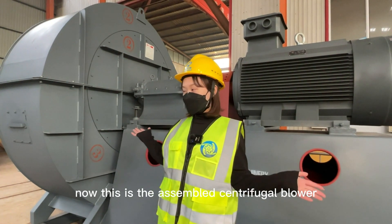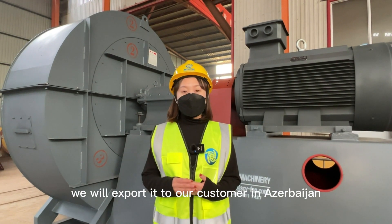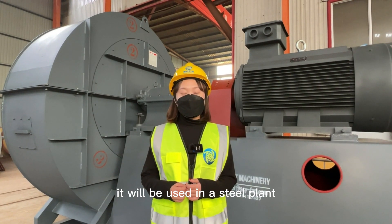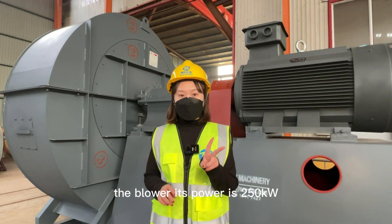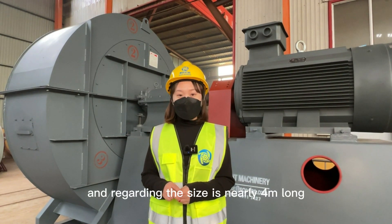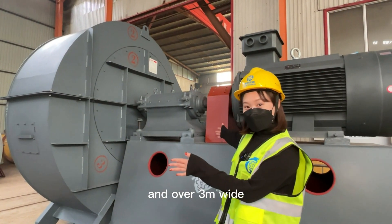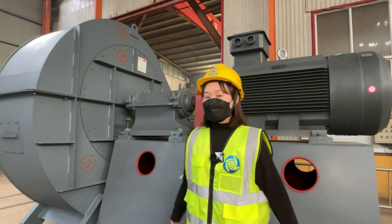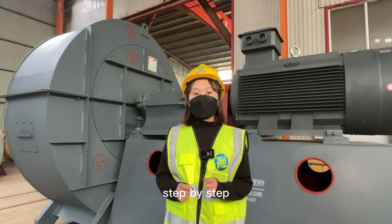This is the assembled centrifugal blower. The blower will be exported to our customer in Azerbaijan — it will be used in a steel plant. Its power is 250 kilowatt. Regarding the size, it's nearly 4 meters long, over 3 meters wide, and nearly 3 meters high. Now let's see how the blower is assembled step by step.